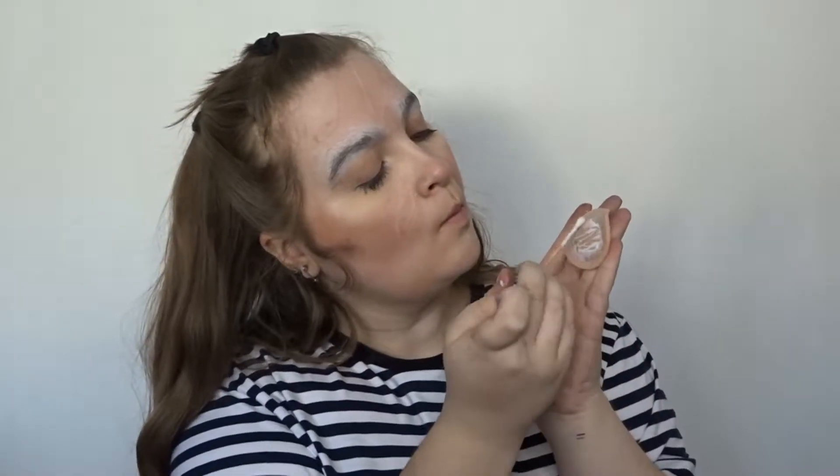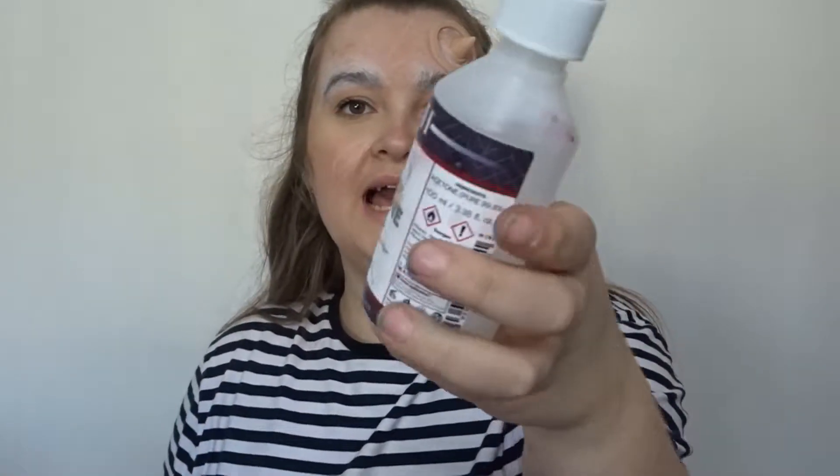I'm now going to stick on one of these horns using Pros Aid. I'm going to use Acetone to get rid of the edges.